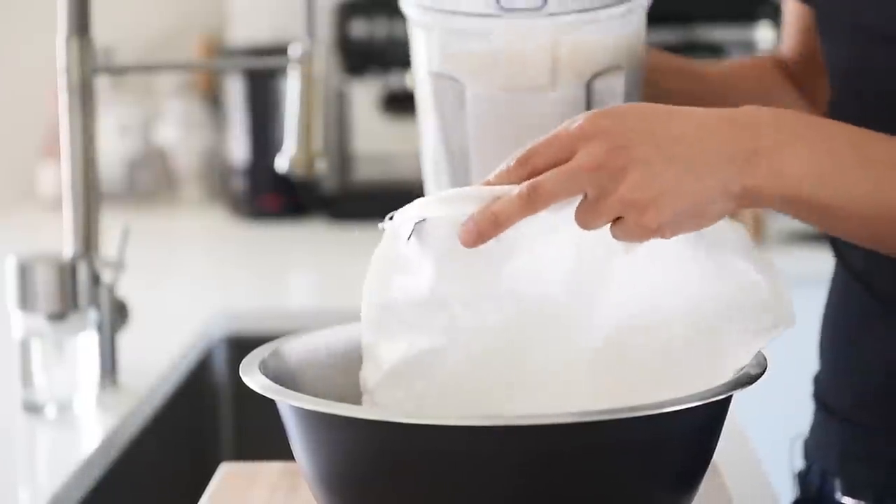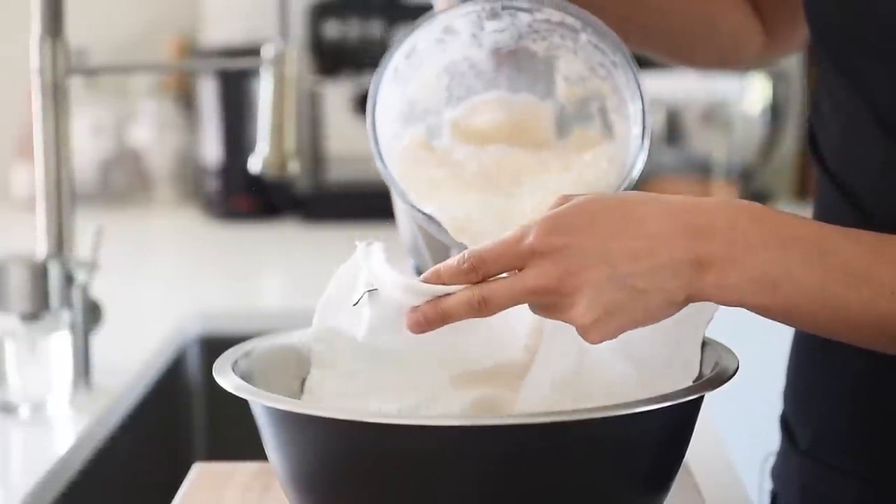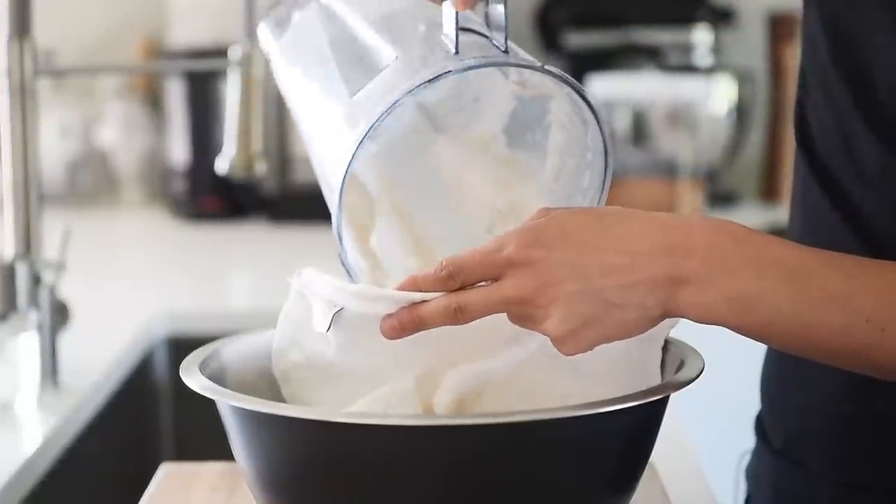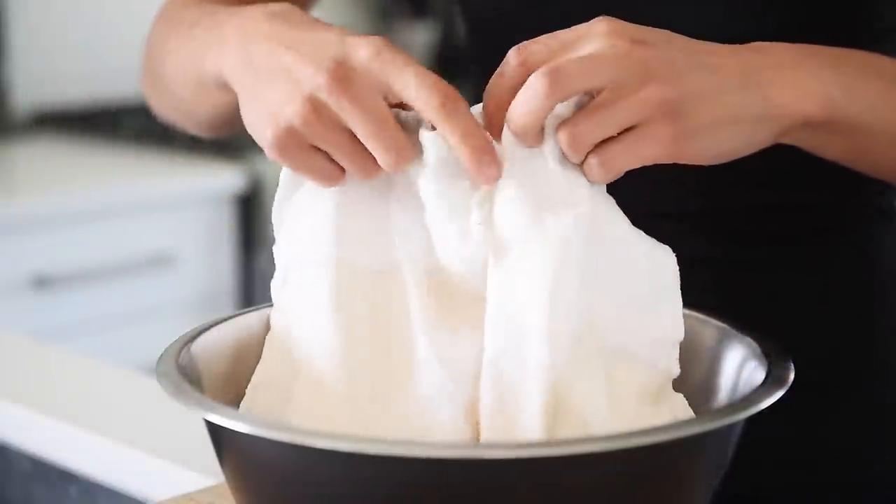Pour the mixture into the nut milk bag. Carefully squeeze out the liquid into the large bowl.